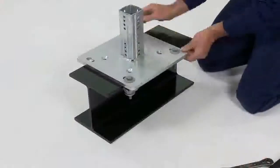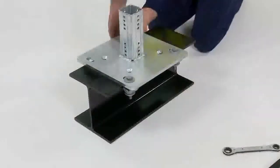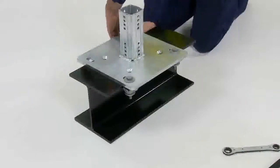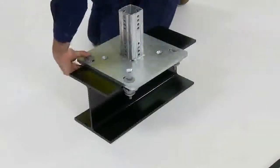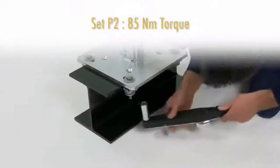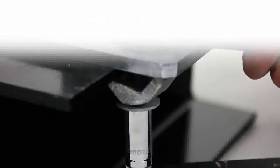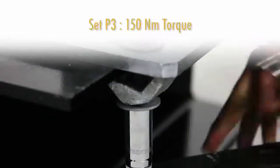Watch how quickly and easily this connection can be achieved. The bolts of the assembly sets require tightening to a specific torque. Set P2 requires 85 newton metres of torque and set P3 requires 150 newton metres of torque.